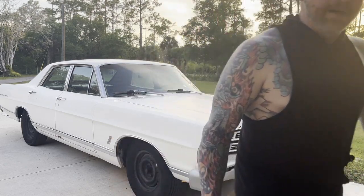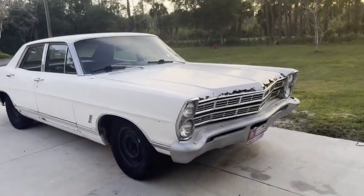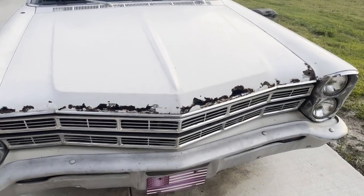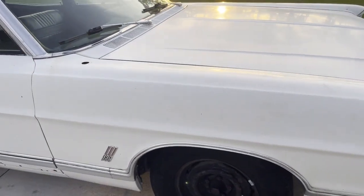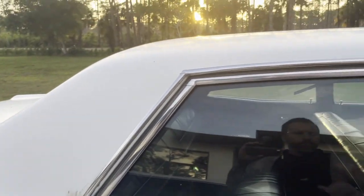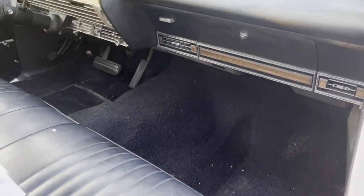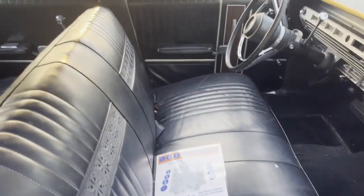Let me show you around this car real quick and then we'll see if we can get it running. It's in incredibly good shape except for the hood — I did find a hood already and ordered one. It does have a 390 in it. It's a 1967 Galaxie 500 four-door. Check out this interior — it's in great shape. The dash has a little crack in it but that's okay, the carpet's in good shape, and the seats are in good shape.